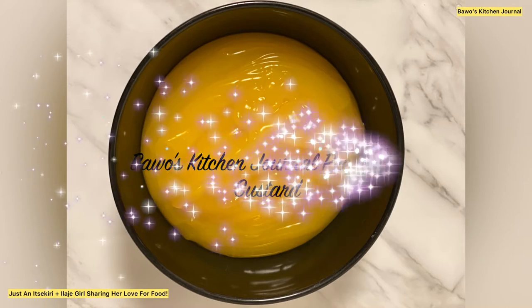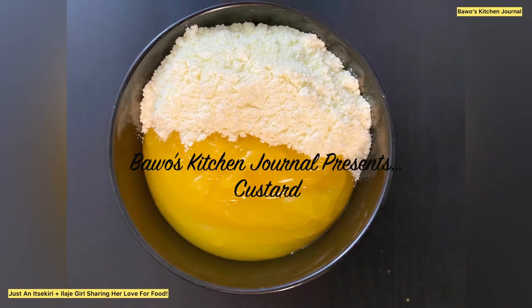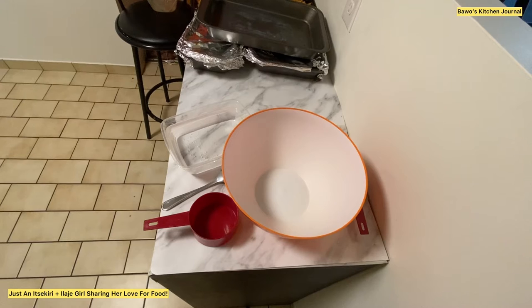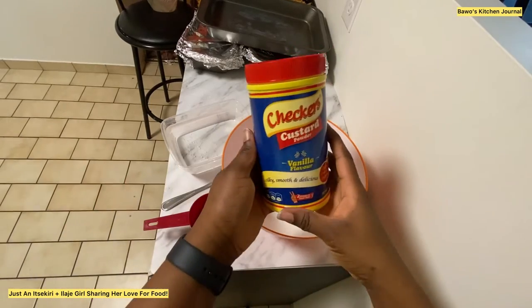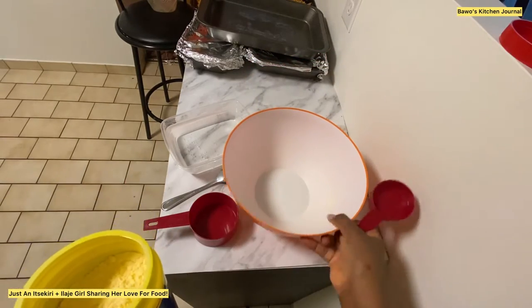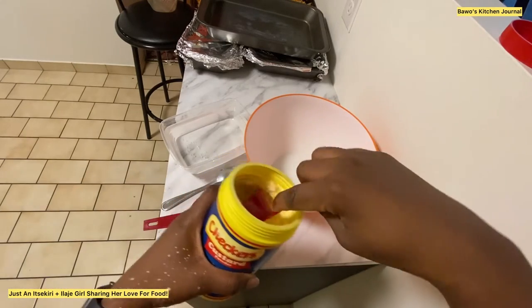Hi everyone, welcome to Balance Kitchen Journal. My name is Bee, and on today's kitchen journal we'll be making custard. Custard is basically cornstarch with food coloring. Right now I just have my bowl — this is the brand of custard I'll be using. You can use any brand of custard that you have access to, it doesn't matter.